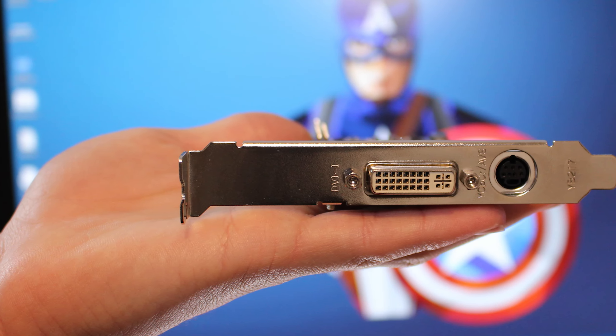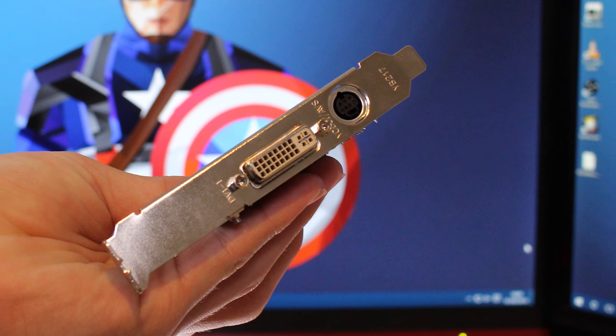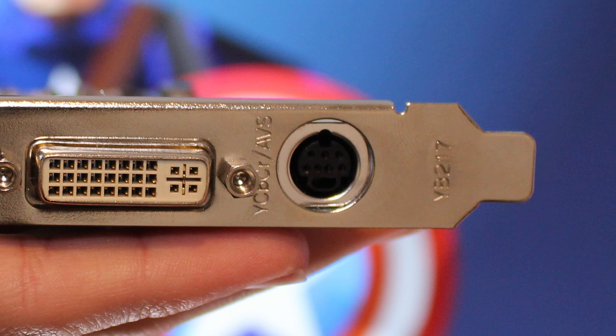Let's start with a physical overview of the card. There isn't too much to see here. We've got a full-height PCIe slot, and included in the box is a half-height slot as well, so if you're using a smaller office computer you're able to fit this in. We've also got a DVI port for the transfer of video and audio signals, as well as an older-style circular video input port. On the top we've got loads of connectors, and notably there's an H.264 encoder.